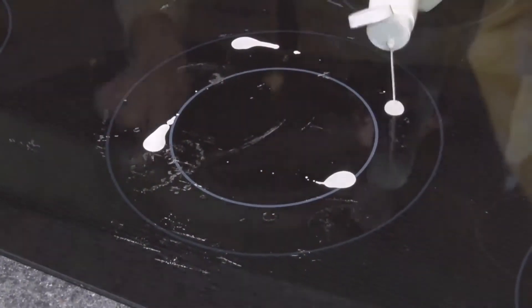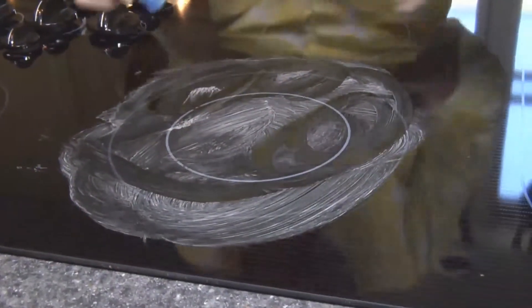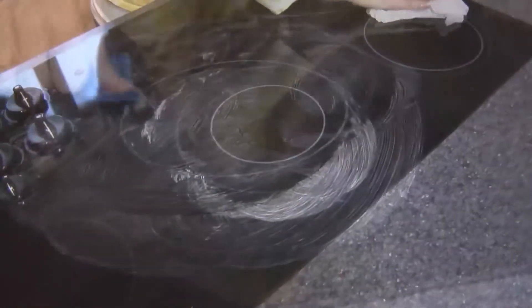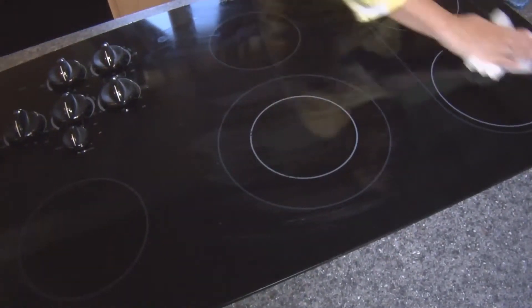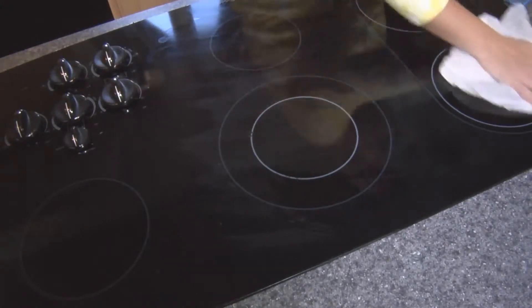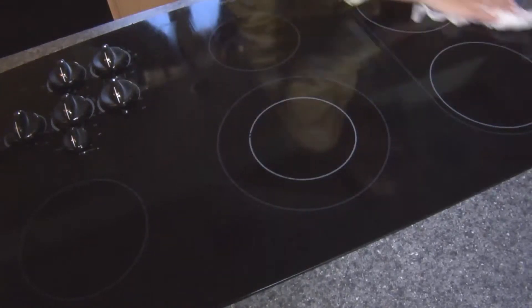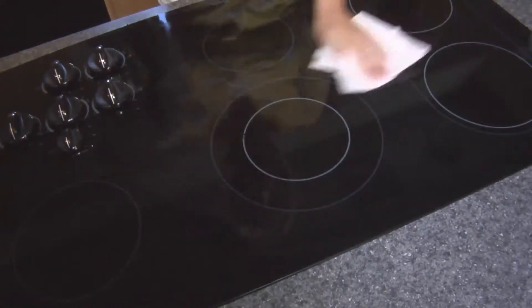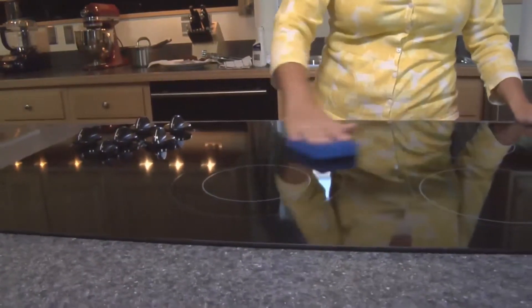For metal, aluminum, and copper marks: clean as soon as the cooktop has cooled down. Rub cooktop cleaner into the surface with paper towels, cleaner pads, or a soft cloth. Continue rubbing until the white film disappears. Repeat this procedure until the stain is fully removed. Most metal marks will not totally disappear at first; however, after many persistent cleanings and scrapings, they will become less and less noticeable. Apply cooktop protectant using the supplied applicator.